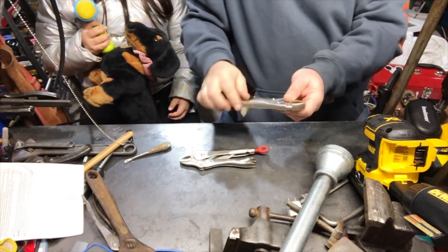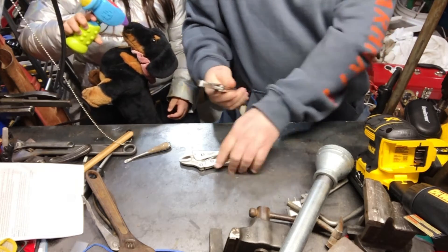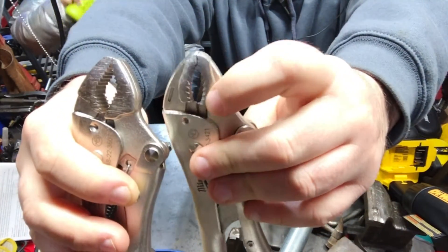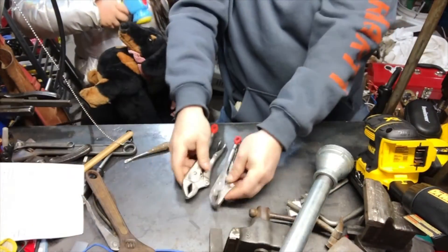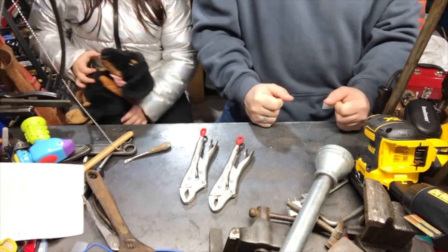The only problem I have with these is 100 years from now we're never gonna know who made these except by the little marking here. Apparently the only difference between the two is the jaws — one's got like a triangle thing and this one's got like a round thing. That's all. My collection of vice grips is bigger than everyone else's.